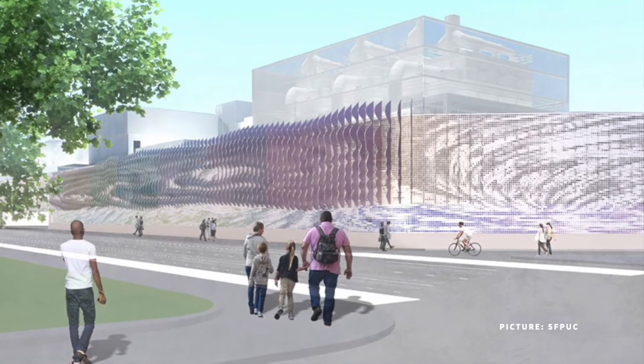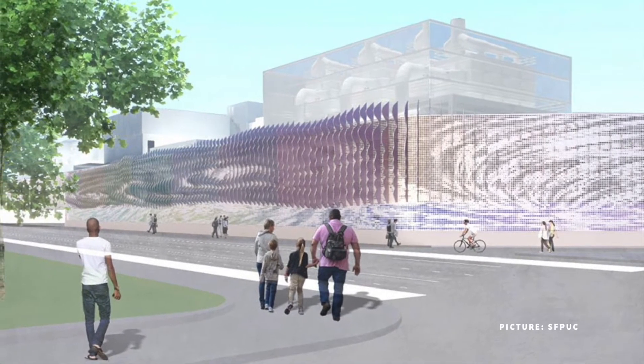Why don't we start by telling us who you are, who you work for, and what you're building? My name is Tanner Santo. I'm a superintendent for the Walsh Group here in San Francisco, California. We are building the new headworks for the Southeast wastewater treatment plant. It's going to be up to 300 million gallons per day capacity in the wet season. We're looking at probably a good two years of structural concrete, which will primarily be my focus.